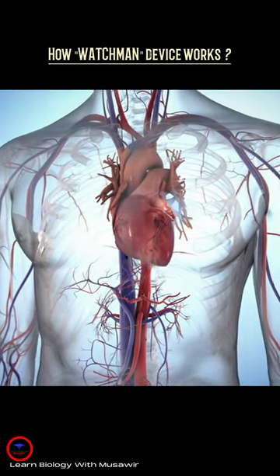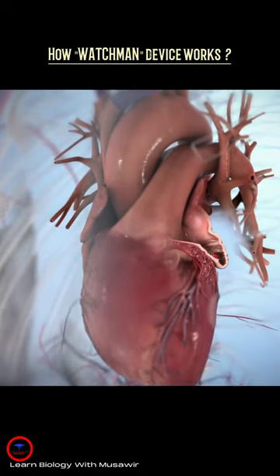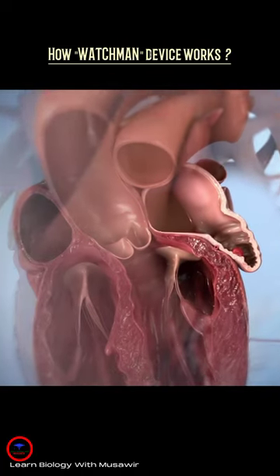In patients with non-valvular AF, over 90% of stroke-causing clots that come from the heart originate in the left atrial appendage, or LAA.